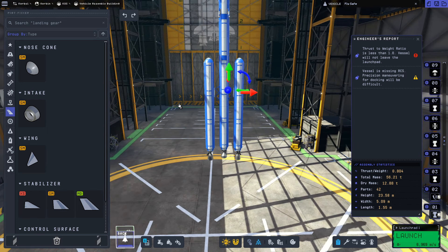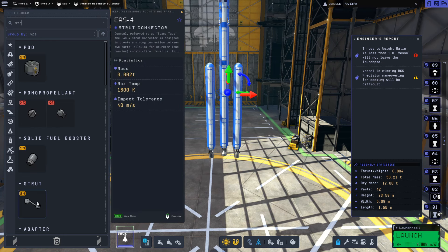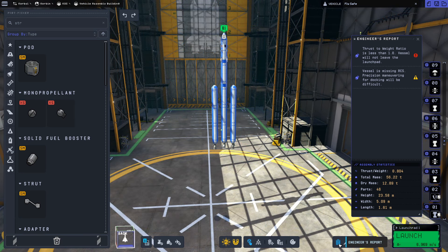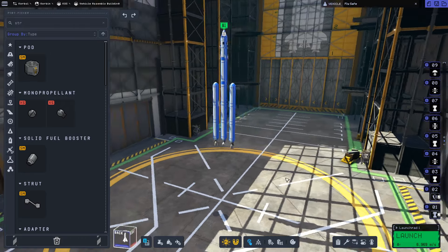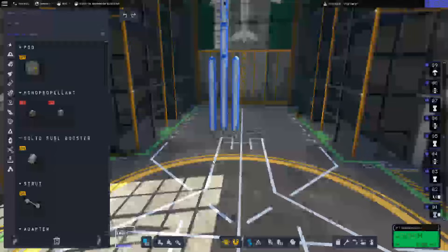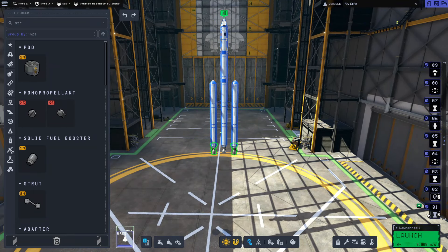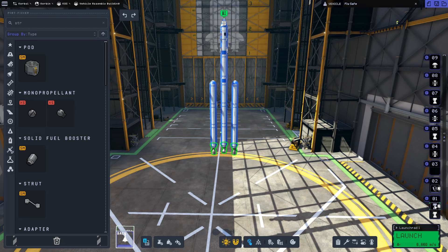This should be everything we need for the rocket. You can add structural struts for stability if you want, though they're not completely necessary. Looking at the engineer's report, our thrust-to-weight ratio is showing 0.804, but this is because the staging is wrong — we're only firing our secondary engines. We need all three to fire at once, so let's fix the staging to combine them.